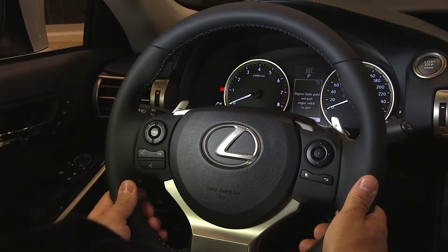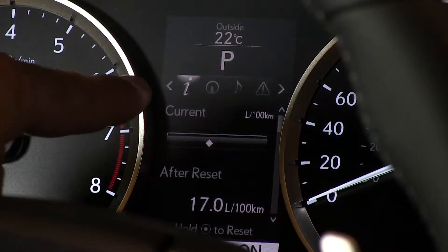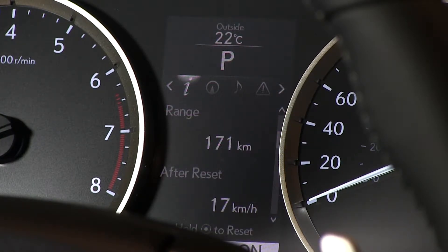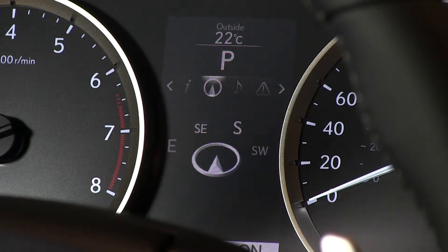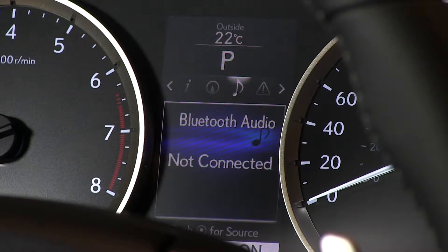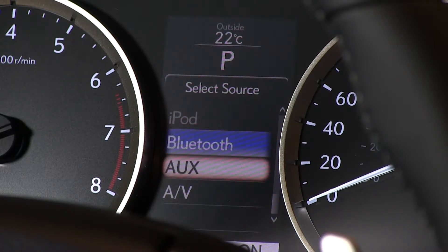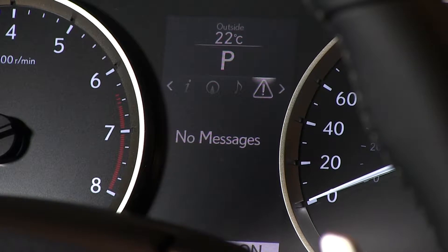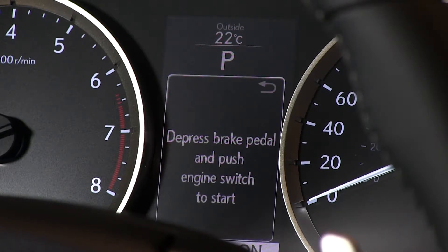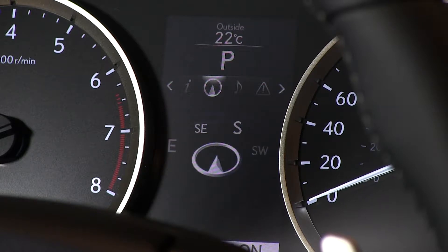On the right side of the steering wheel, controls for the TFT display located between the two clusters allow you to select different information screens: current liters per 100, fuel range, eco indicator, tire pressure, and gear position. Shifting right moves to compass mode, then further right to audio selection — Bluetooth audio, AM, FM, disk, USB, iPod, auxiliary, or AV. There's also a message screen for vehicle warnings and multi-page information screens.